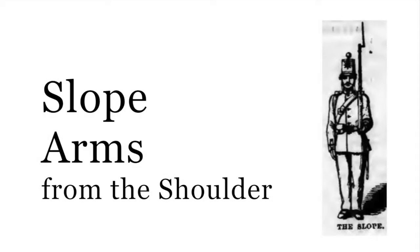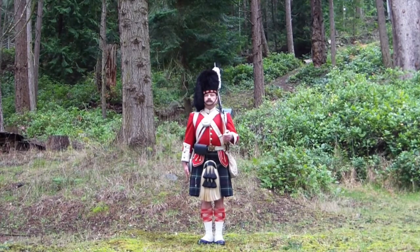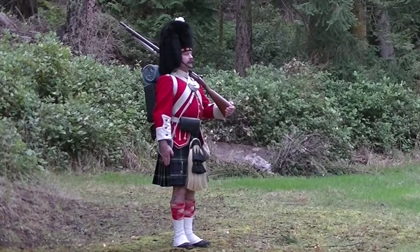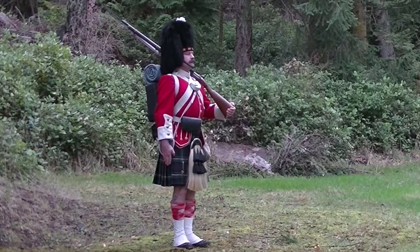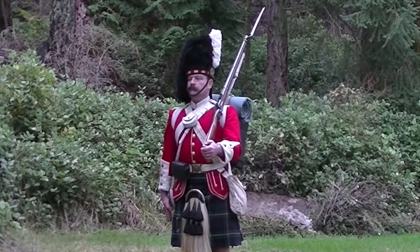Slope arms from the shoulder. On the word of command, arms, the left arm was bent, elbow at 90 degrees. This forced the weapon back onto the shoulder at a 45 degree angle to the rear.